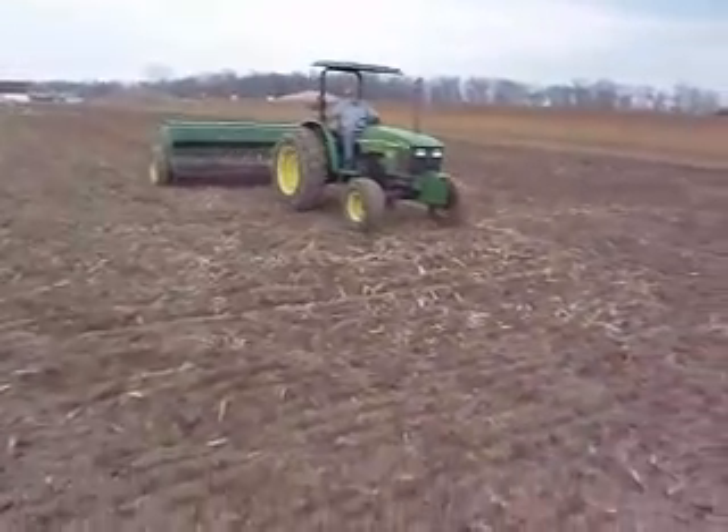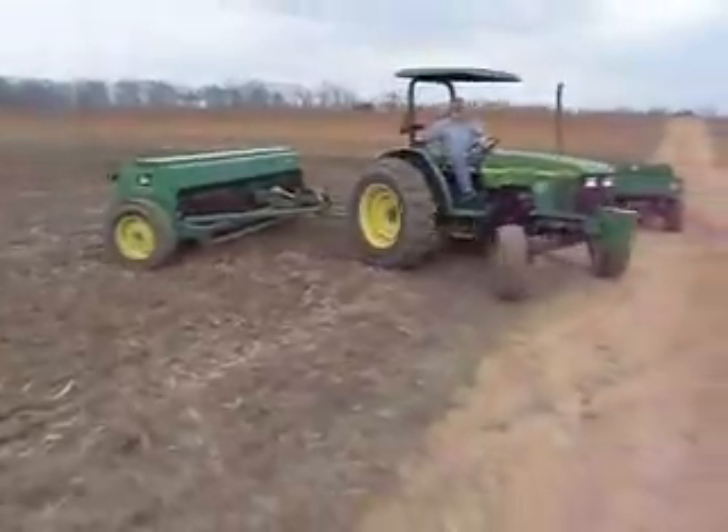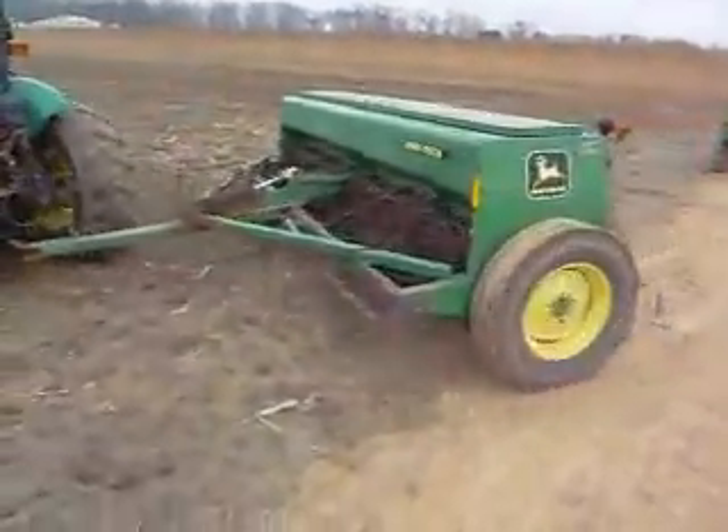Here is farmer Donnie on the grain drill on the 5310 tractor. The grain drill plants 26 rows of wheat on each pass up and down the field.